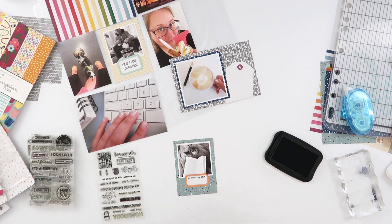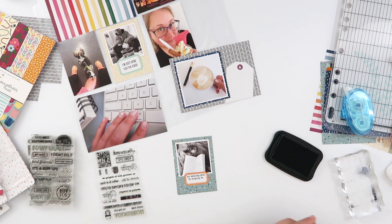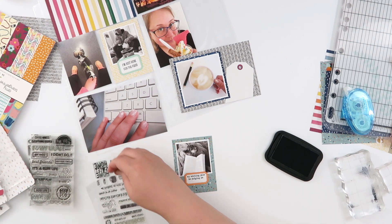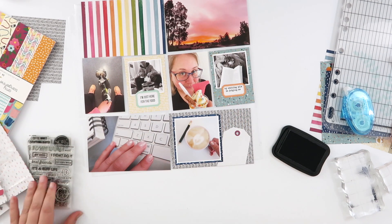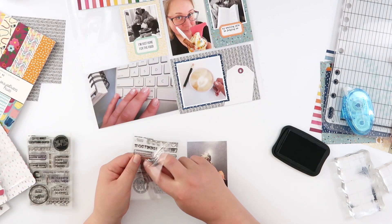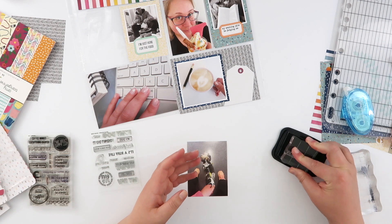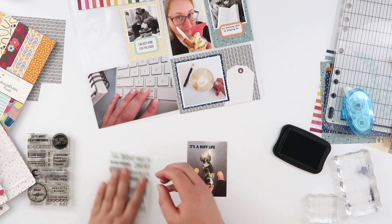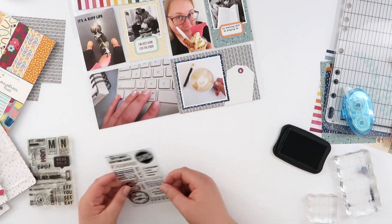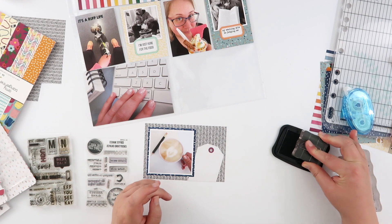I'm doing the same thing on both of these cards — using a colored label and then stamping a sentiment onto it. This sentiment was a really long one so I am partially inking it so I can stamp two different lines, and I didn't quite get it centered on the label, but I'm totally okay with that. I'll try and link whatever I can in the description box, but these stamp sets are all pretty old from Kelly stamps and I'm reasonably sure they are sold out. I'll link digital versions if there are no clear stamp options.